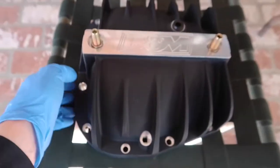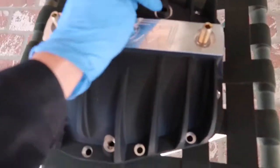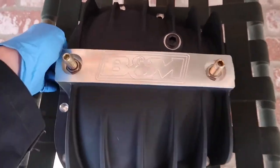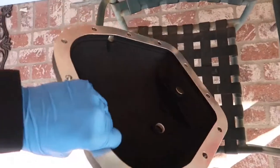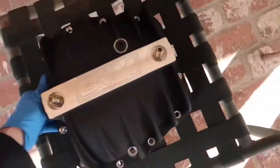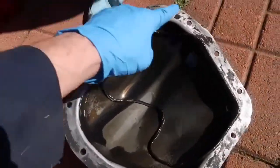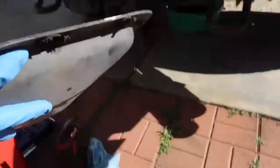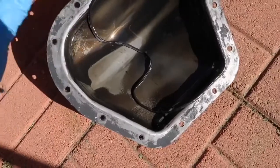Everything looks good in there, so let me show you guys. This is going to be the new BNM rear diff cover. I've already started getting some of the load bolts and everything put together with the drain plug, the fill plug, and everything else. This is a little bit heavier and definitely a lot thicker than the factory one, which is actually right here — it still has the gasket sealer all over it that I've got to pull off.